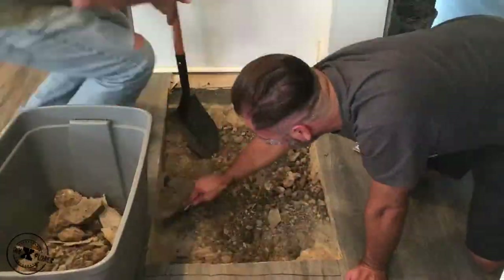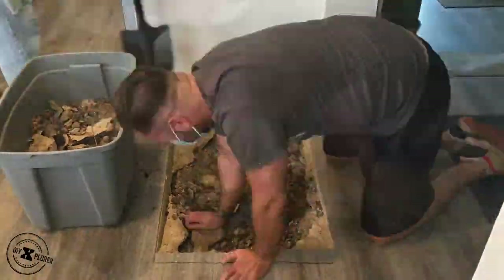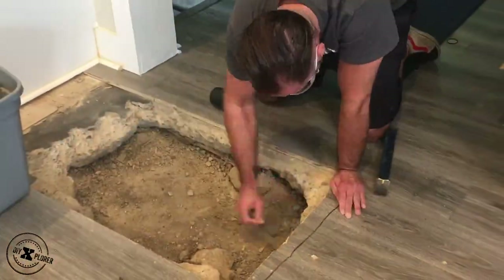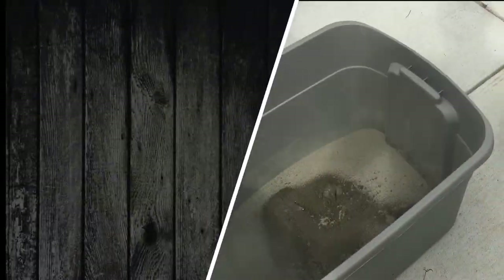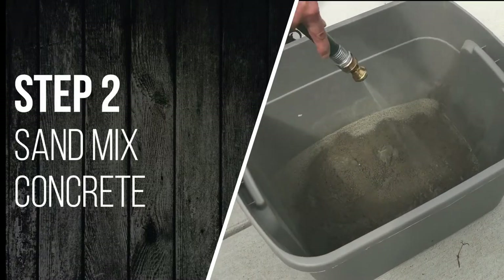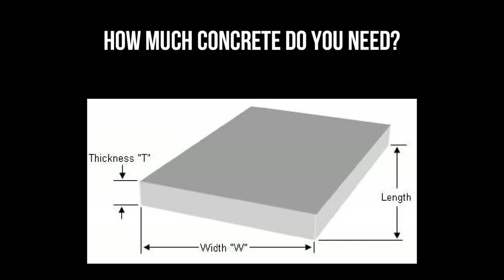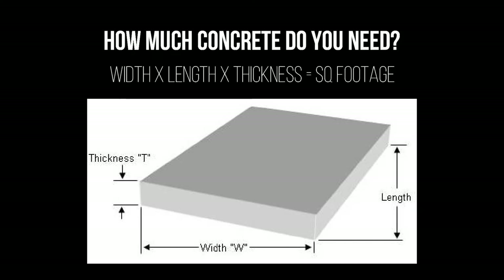When prepping the surface, you want to clear out any extra debris and then tamp it down. How much concrete do you need? This formula will help you: width times length times thickness equals your square footage.